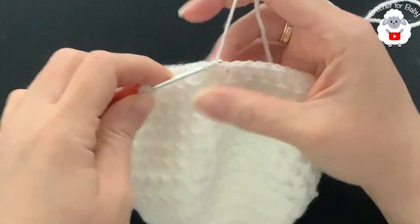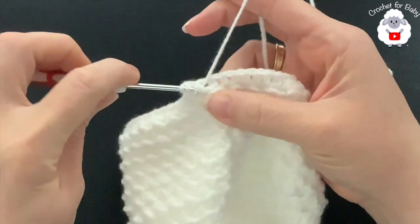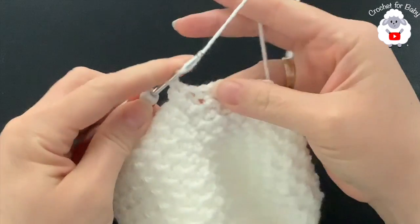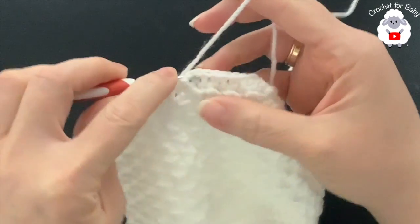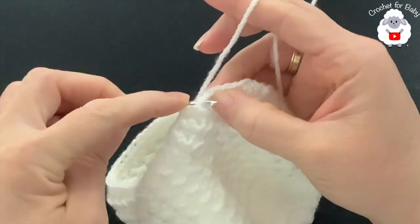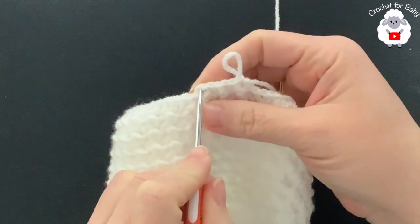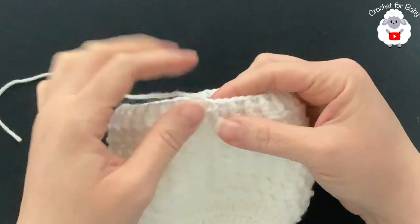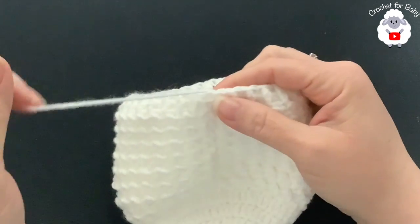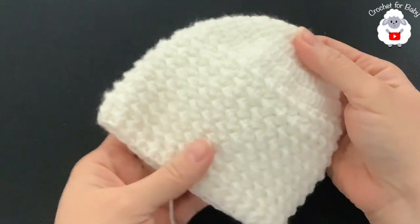For row 18 chain one, then beginning into the first half double crochet make a front post half double crochet, into the next a back post half double crochet, into the next front post, back post, and so on — alternating front post and back post half double crochets all around. At the end you'll have 60 stitches. Once I finished the 18th row I joined to the beginning with a slip stitch, cut my yarn, passed it through the last loop, and the little hat is all done.